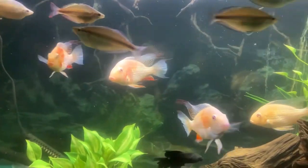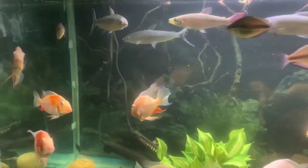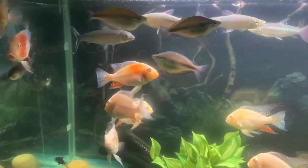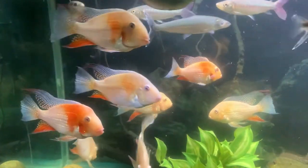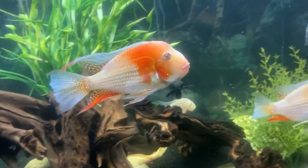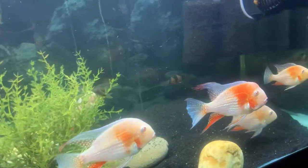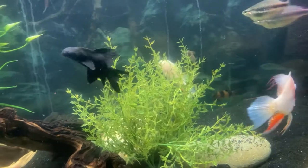Anyway, these nine that I have in here I raised all together as very small little babies — grow-outs, so to speak. They're still grow-outs because they're not really mature yet. But as you can see, this guy here is growing a little nuchal hump, and he's got all the color and everything, so you can pretty much bet that's the dominant male in this tank.